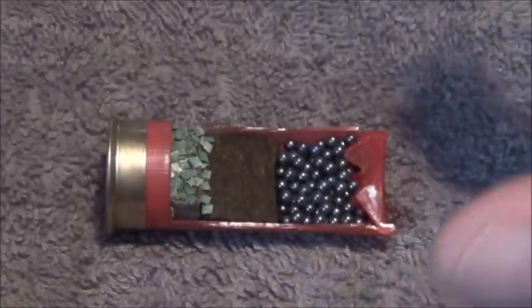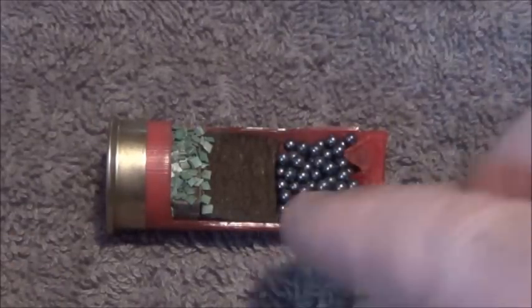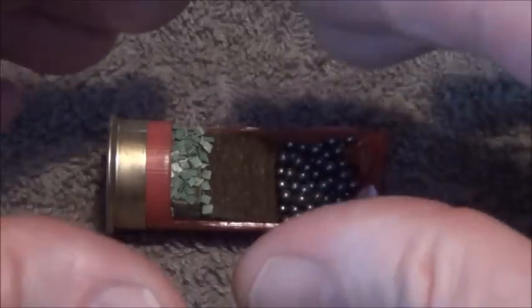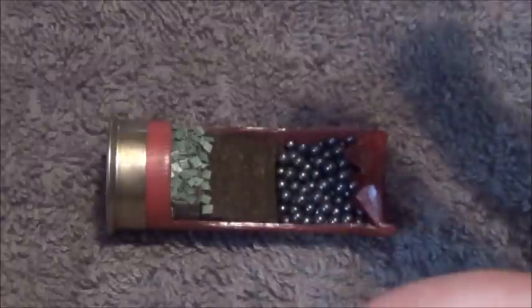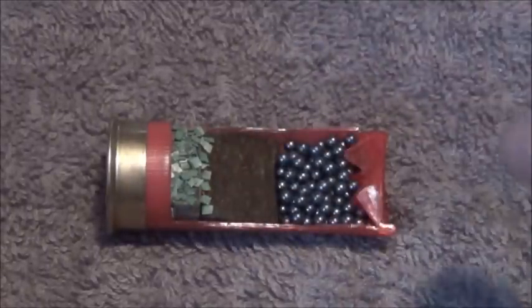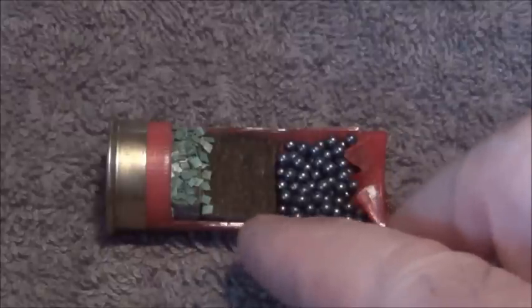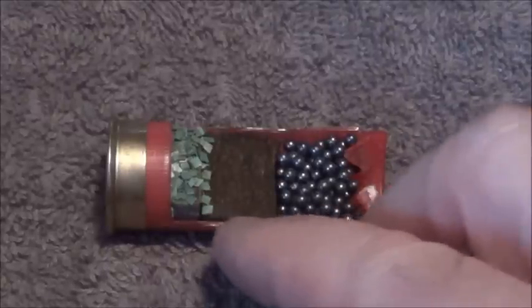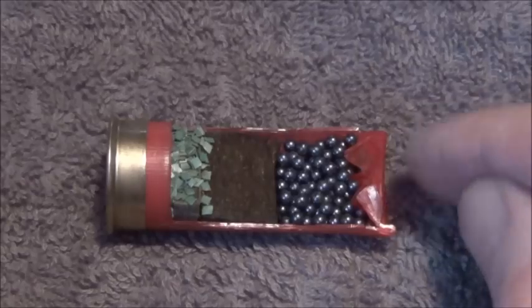That nitro expands into a gas, taking up a large volume. Being that it's encased in the shotgun barrel and has nowhere to go but down the end of the barrel, it will force the wad — as you can see there — which then pushes the shot out of the end of the cartridge.